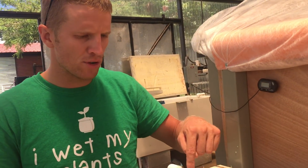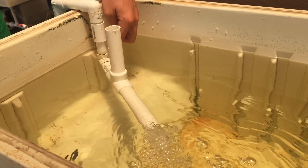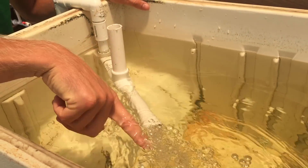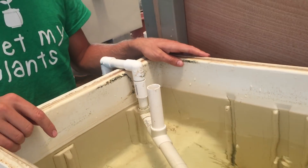Alright, so looking right here, we're looking at our fingerling tank full of tilapia and the venturi functioning just beautifully. You can see it's just a jet of water that sucks in air and blows out the air. So I get water movement plus aeration in one — it's like free air.